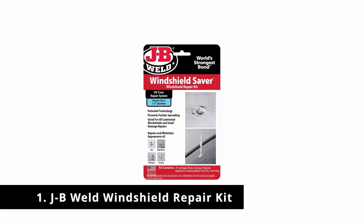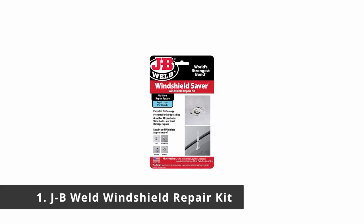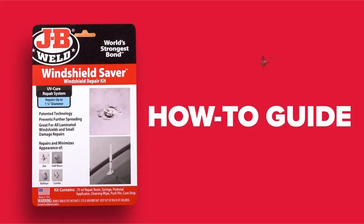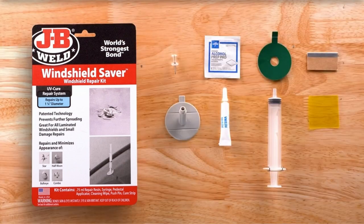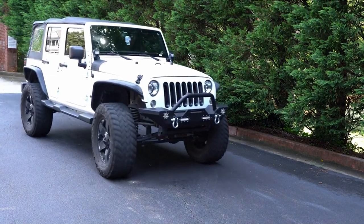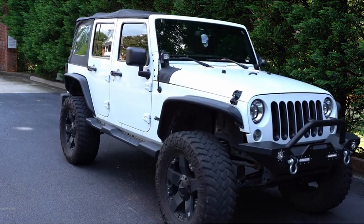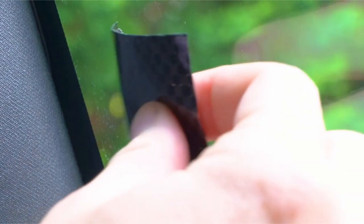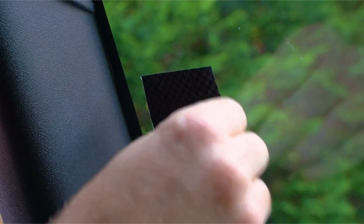Number 1: JB Weld Windshield Repair Kit. This windshield repair kit is made by the famous JB Weld company, known for producing patented epoxy products. This kit is made in the U.S. and comes with a patented step-by-step system. The kit guarantees to minimize chips and cracks and prevent further damage. It can repair cracks and chips of up to 1.25 inches in diameter. Once applied correctly, the repair job leaves a smooth texture to your damaged windshield.